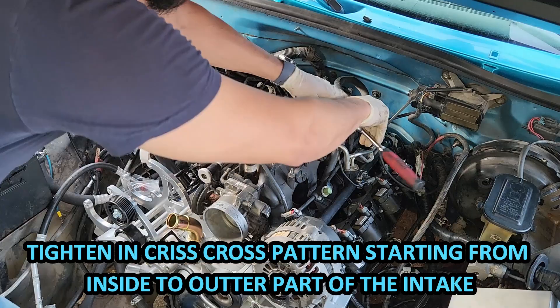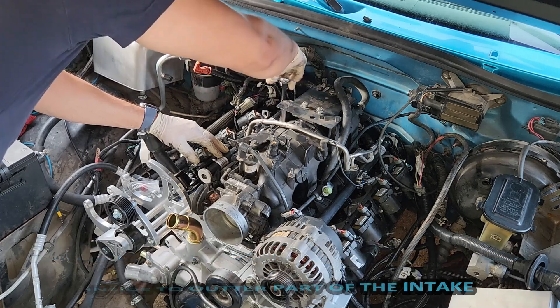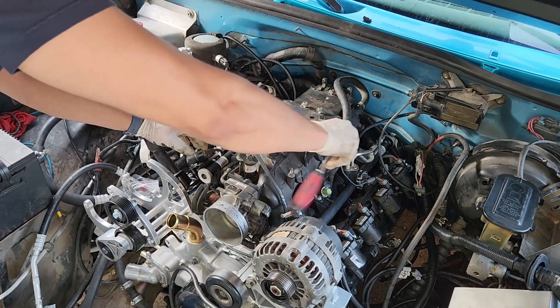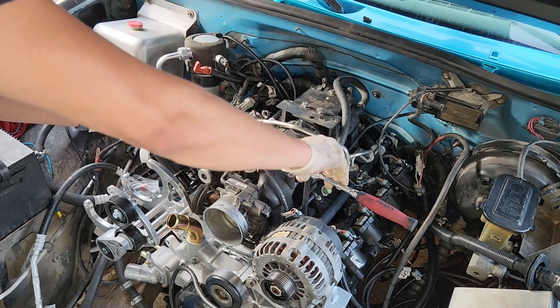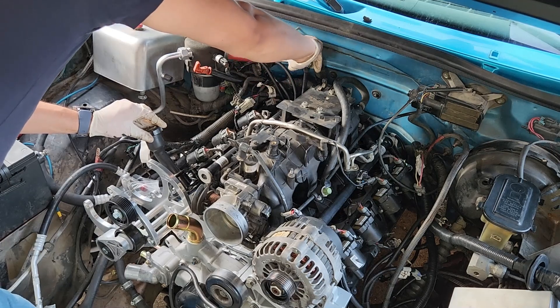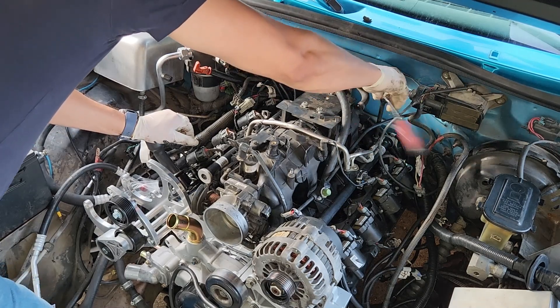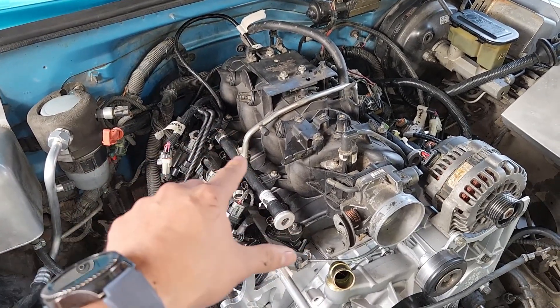With all surrounding sensors connected, the intake manifold is bolted back down.